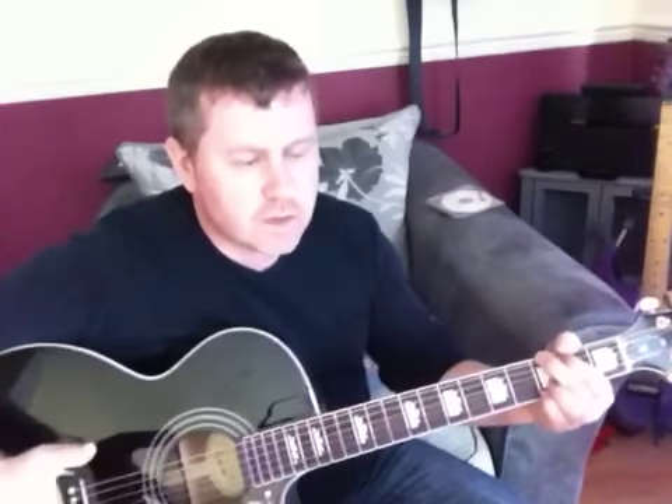Then we're going to repeat the chorus. 'So come on, feel the noise. Girls, grab your boys. We'll get wild, wild, wild. We'll get wild, wild, wild. So come on, feel the noise. Girls, grab your boys. We'll get wild, wild, wild.' In the song it repeats — the chorus repeats and fades. So thanks for watching, and I hope that helps.